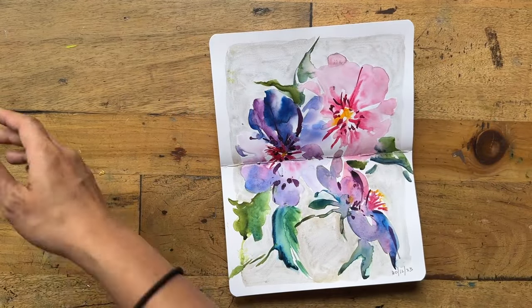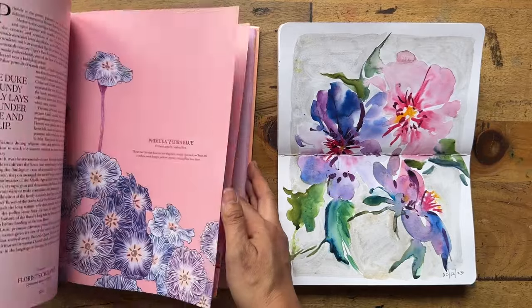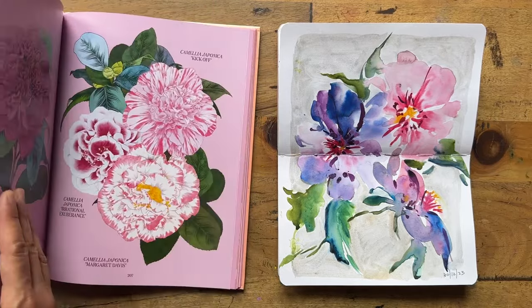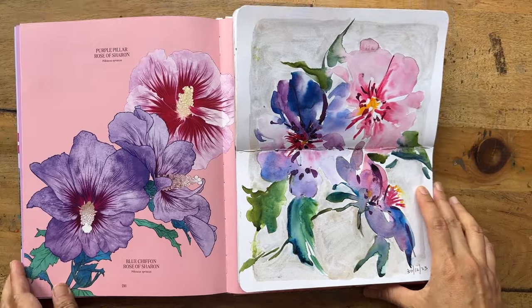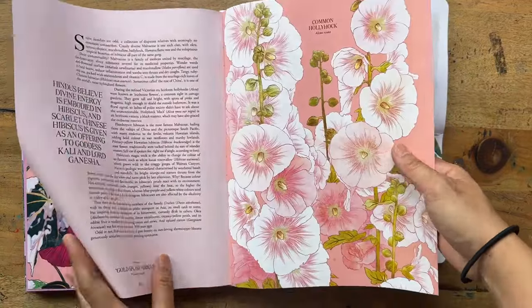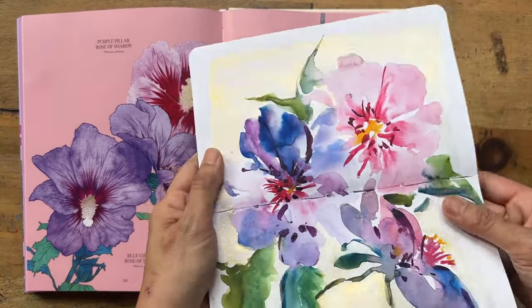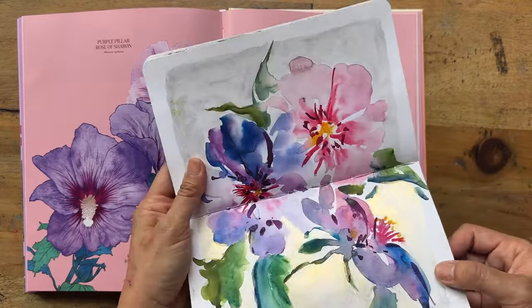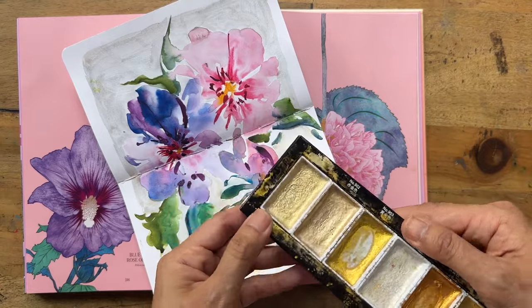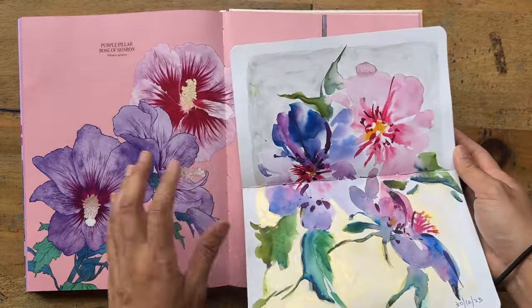Today I painted this last one using Adriana's book 'Petal' again. I just turn the page, see a flower I like, and paint. It turned out to be a purple pillar rose of Sharon under the mallow family — a hibiscus. I decided to play with some gold in the background because I just love that soothing paint-on-page feeling. I used the lightest gold piece since I didn't want to run out of my more-used gold.